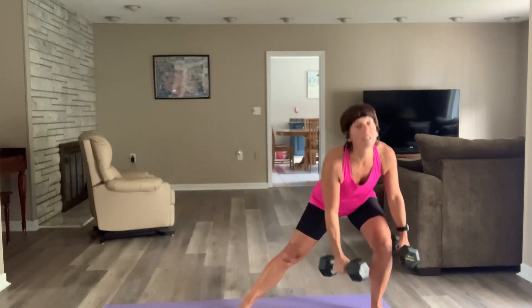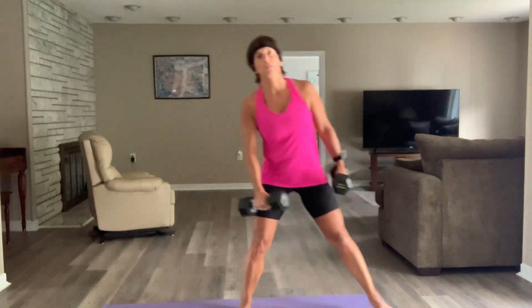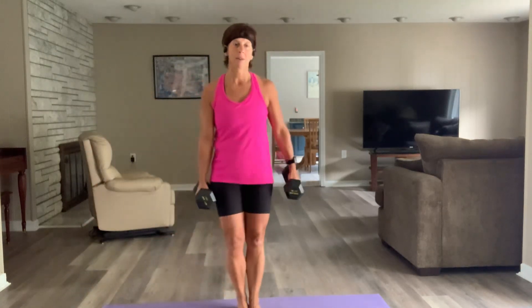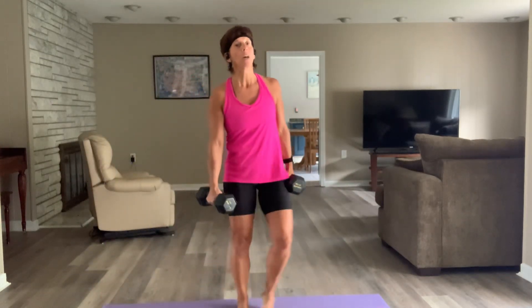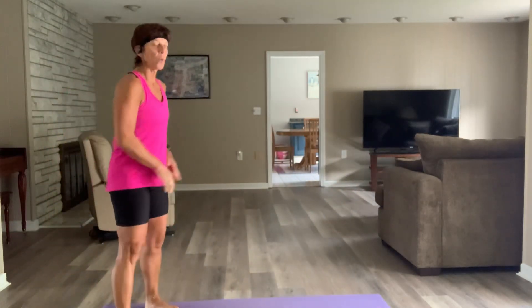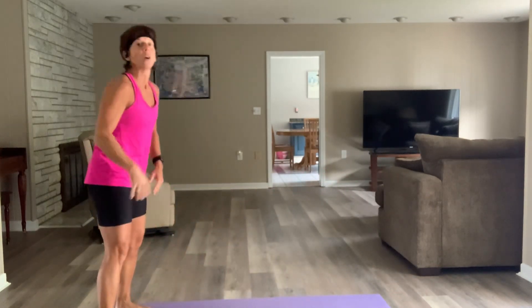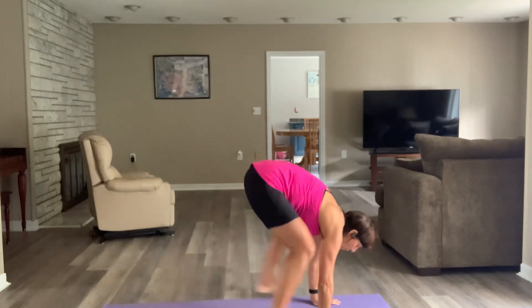Our next power move: we're going to walk out — burpee, no jump. Come down, push up, walk it back. You're not going to get many reps in. Here's what it looks like: from the back of your mat, walk it up, pop to stand, come down, push up — toes or knees — walk it back. We've got 60 seconds. In three, two — let's go. Bend your knees for that walkout.